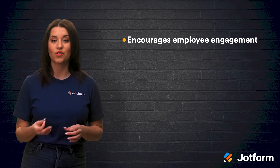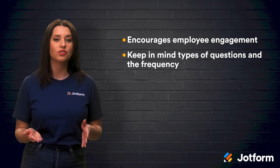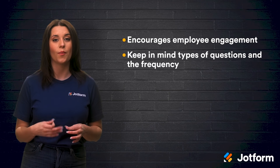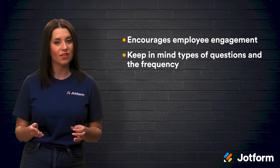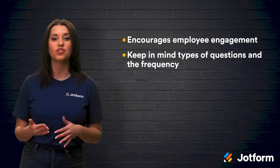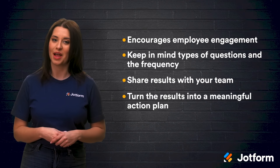With all of the great stuff we've discovered today, let's take a moment to review. A Pulse Survey contains a few short questions on employee feedback and is collected over the course of a specific time period. There are many benefits to implementing Pulse Surveys, like encouraging employee engagement and overall satisfaction. When creating your Pulse Survey, keep in mind that the types of questions you include and the frequency that you send the survey out matters, so remain mindful as you move through the survey process. Once you've gathered information through the surveys, be sure to be transparent by sharing it with your team and take action by turning the results into a meaningful action plan for your organization.